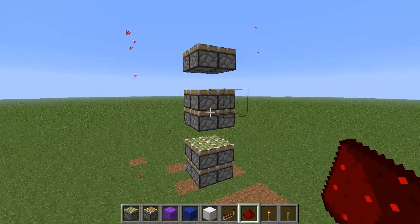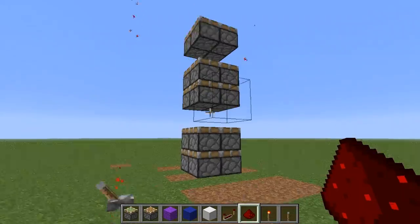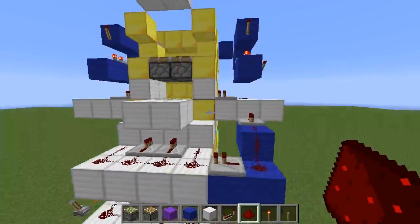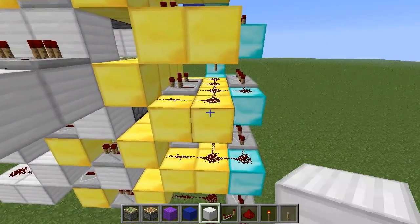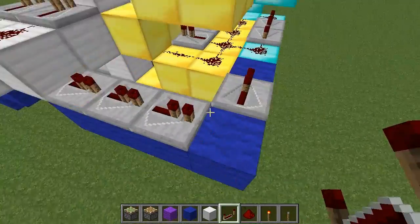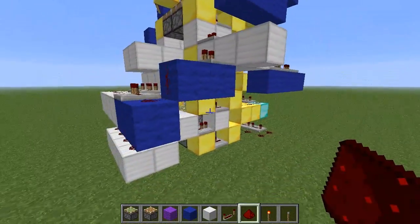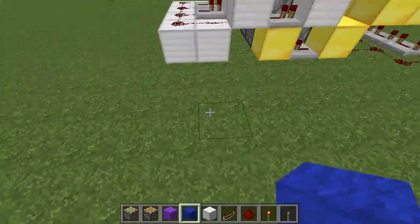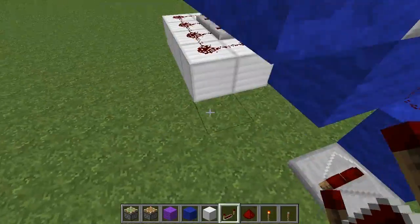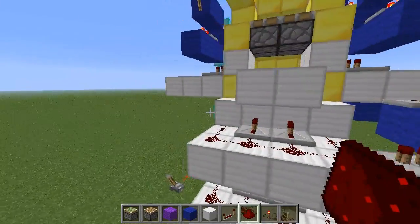The next thing will be this piston pulling this one down, and at the same instant we can get this piston down here to pull that one down — since they're far enough apart they won't interfere with each other. That's going to be four ticks after the initial pulse. And you can see that will be one, two, three, four ticks as well. So let's try that out.